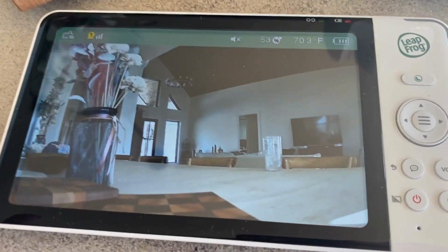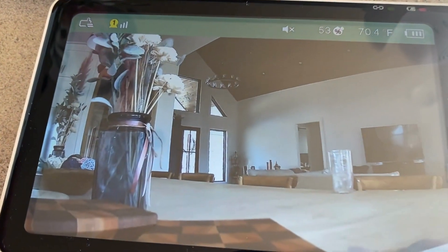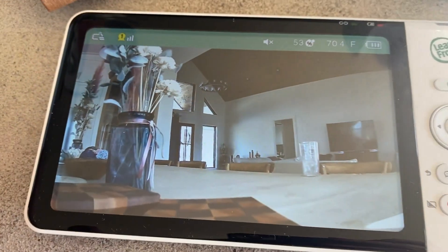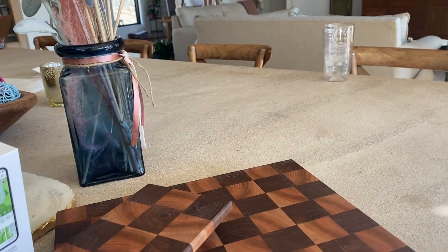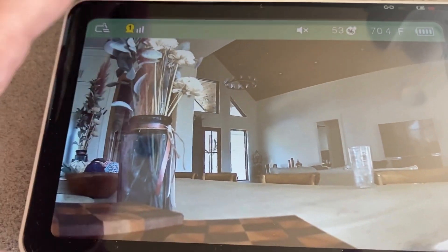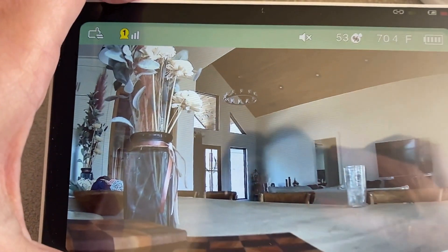I'm not gonna show a baby on here, but I'm doing this because I want you to see the quality. Look at how clear that picture is — this is what you're looking at here. I've got my water there. This is my image and this is the image on the screen. It is amazing. I'm shocked at how clear that is.